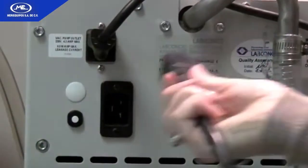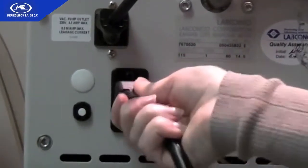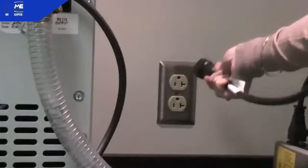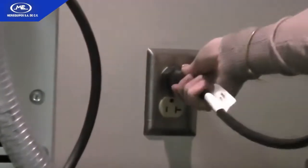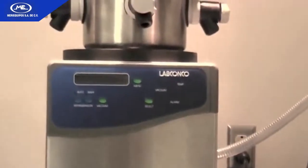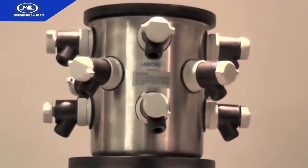Connect the freeze-dryer's power cord into the receptacle on the back of the freeze-dryer and insert the other end into a suitable wall receptacle. Your Freezone benchtop freeze-dryer system is now ready for use.